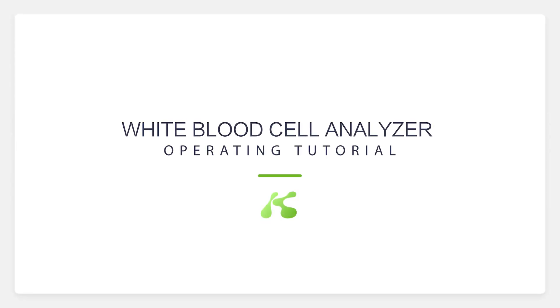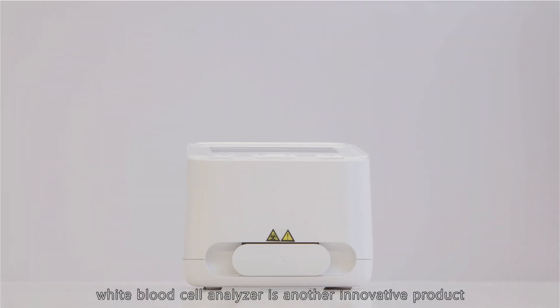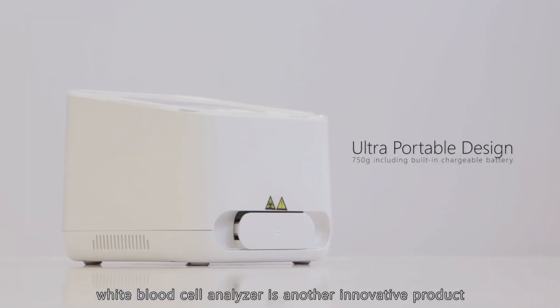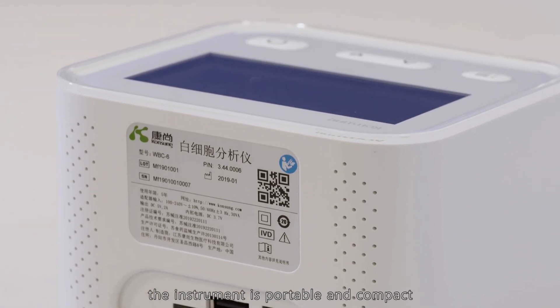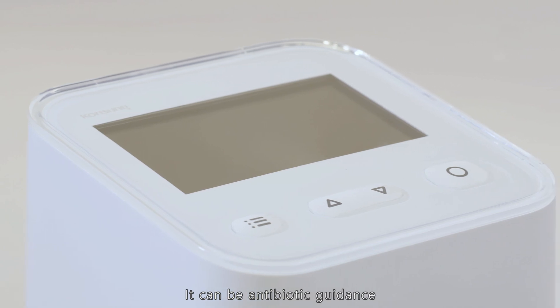Kone Sung always focuses on medical health. The White Blood Cell Analyzer is another innovative product. The instrument is portable and compact, with long-term standby capability. It can be used for antibiotic guidance.